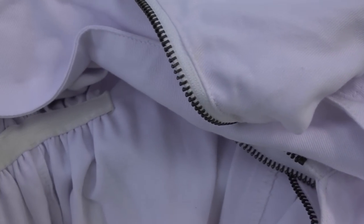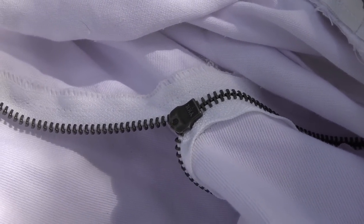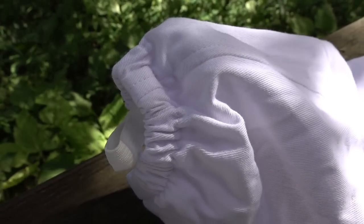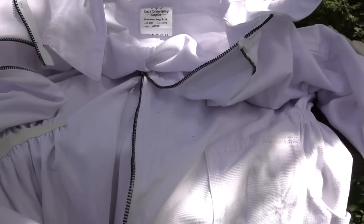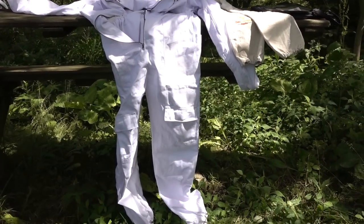The stitching on the Buzz suit is pretty good, the zippers move nice and easily, and there are elastic gathers at the waist so it fits snug. This is their large size. There are pockets on the upper arm with a reinforced leading edge, which is nice since you'll be sticking sharp hive tools in and out. There's also a thumb elastic at the bottom of the sleeve.